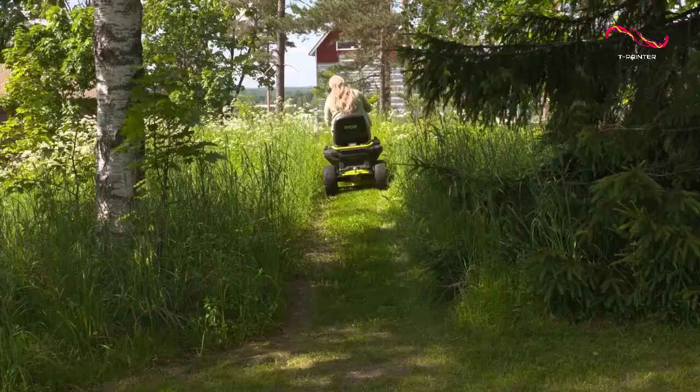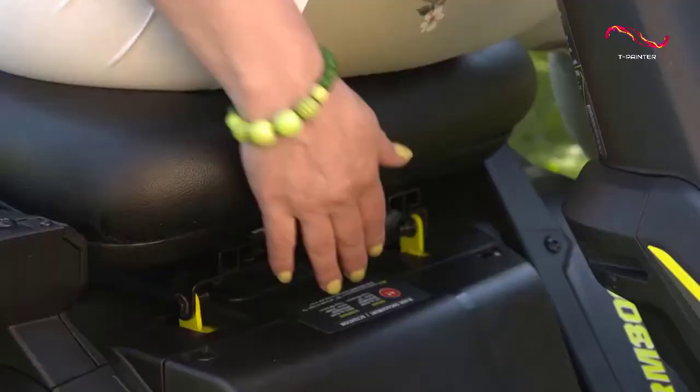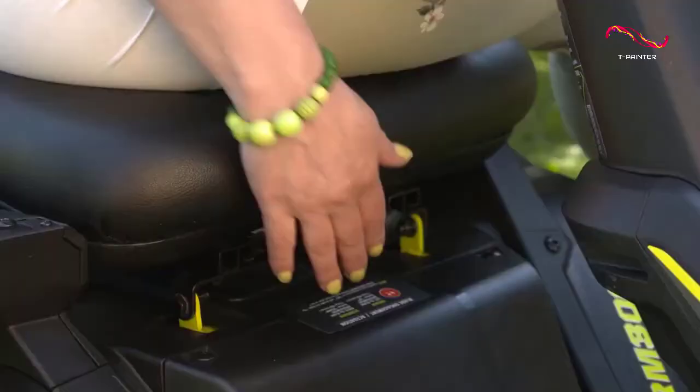If we have to be picky, the only downside to this ride-on electric lawn mower is that it doesn't have mulching capabilities. The seat can also get uncomfortable over time, but you can always fix that with a seat cushion.